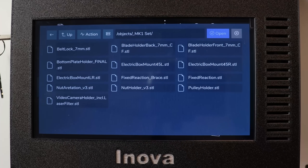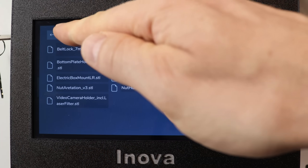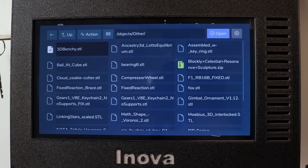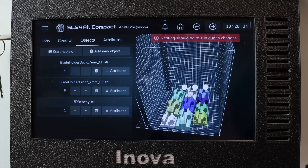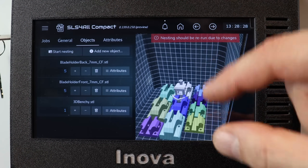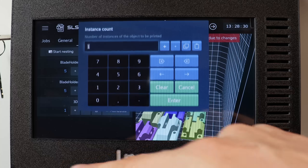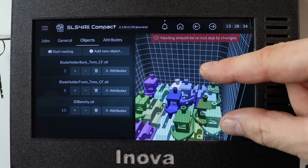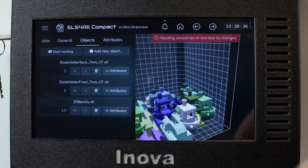Add new object, and we can add Benchy. I would say Benchy would be nice. So 3D Benchy is here. Open Benchy — you can see it here. And we want to have 10 instances of Benchy. And that's it.